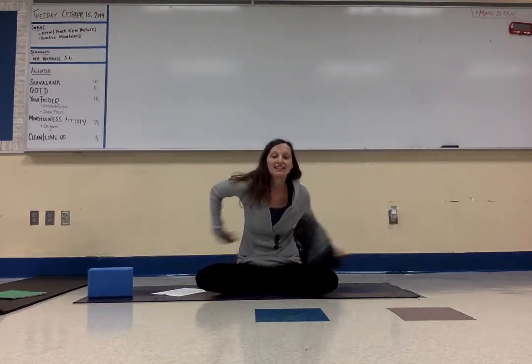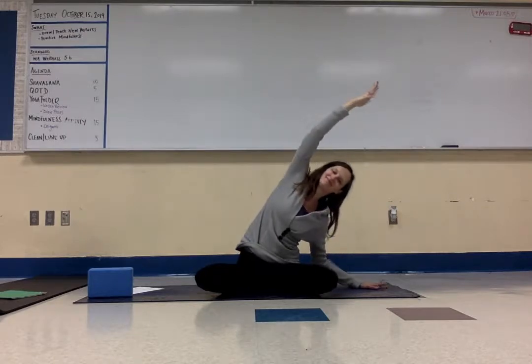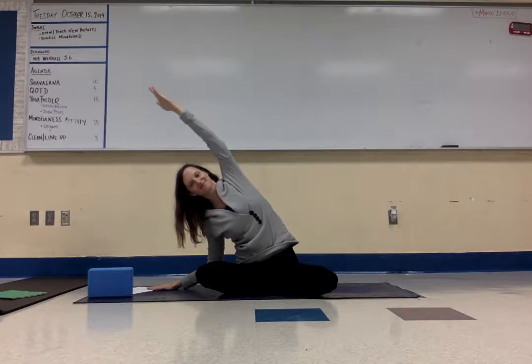The first pose in this sequence is a seated side bend. Take yourself into sukasana pose — criss-cross. Take one hand to the floor, reach one arm up, deep breath in, and breathe out into a side bend. Breathe in to center, and then breathe out to the other side. Breathe in to center, and then breathe out and let your hands down.